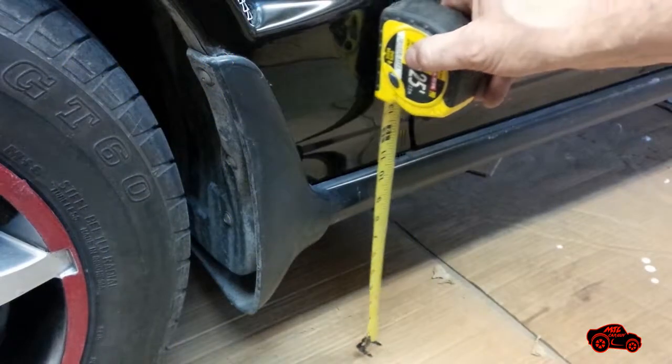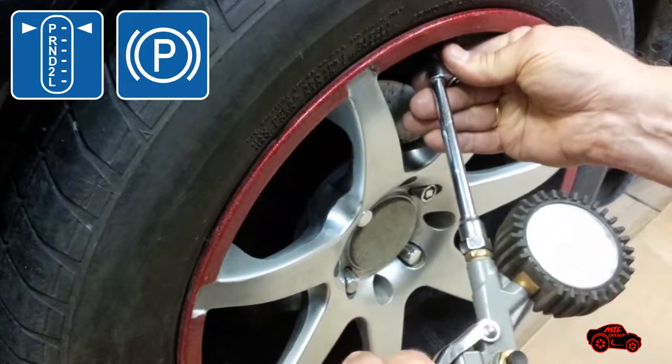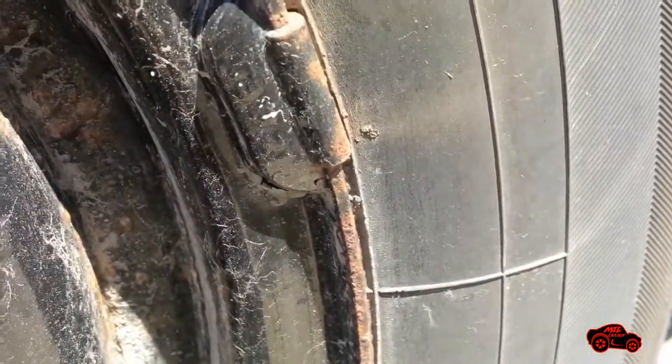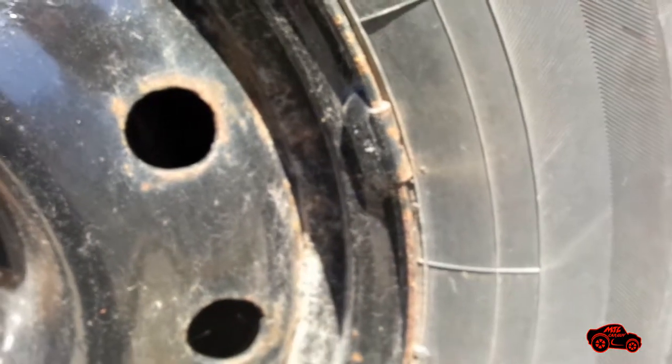To set the car in place, I parked it on a leveled surface. The four tires must have the same size and must be inflated to specs. Sometimes a tire must be repositioned so the wheel weight is not obstructing any guide plate.